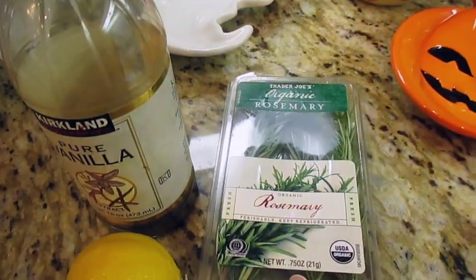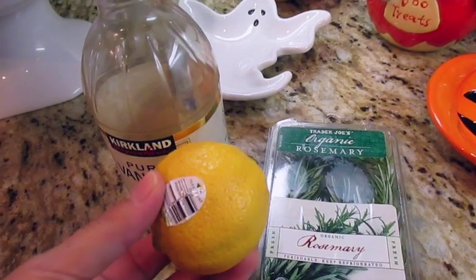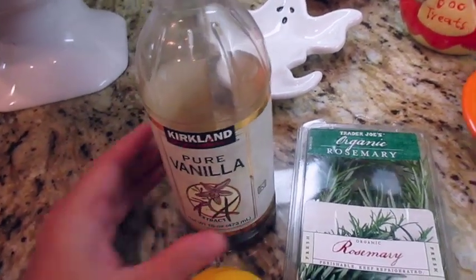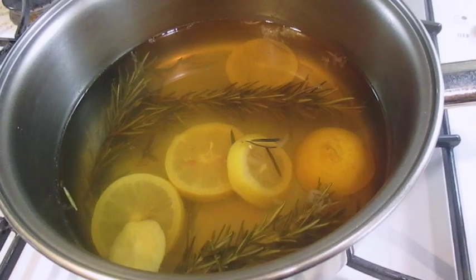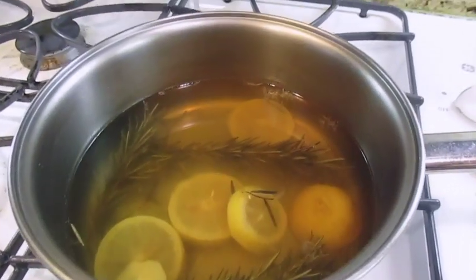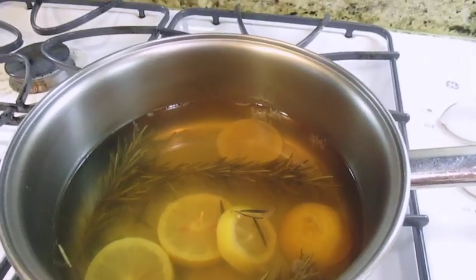The recipe calls for a couple sprigs of rosemary, one whole lemon sliced up, and one teaspoon of vanilla extract. I have it here and I've actually allowed it to simmer for about an hour already, and I have to say it does actually really work.